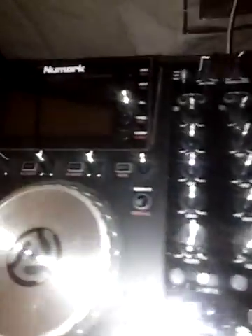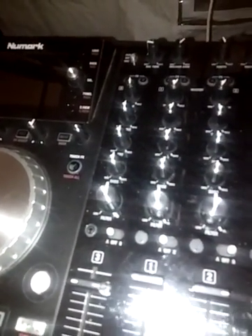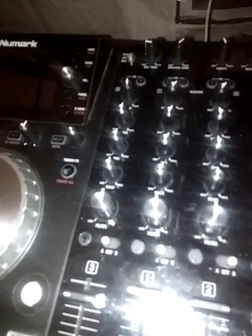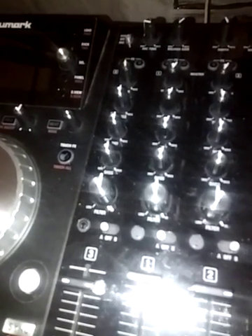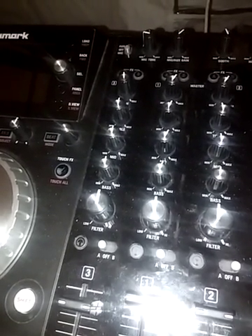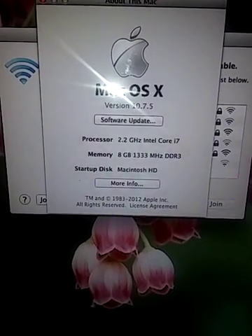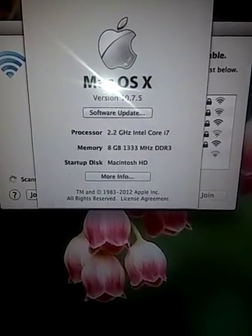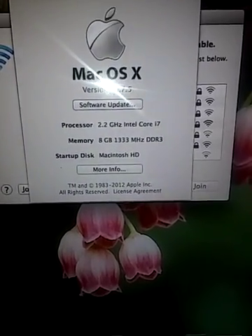I'm gonna show you the specs of my other Mac Pro so you can't say it's just an old Mac. About this Mac — it's a 2.2 Intel-based i-core, 8 gigs of RAM, 1333 DDR3. So I shouldn't have a problem, right? I shouldn't have any problem.